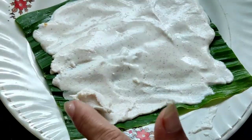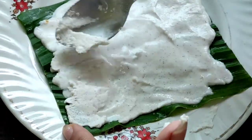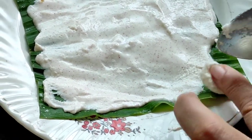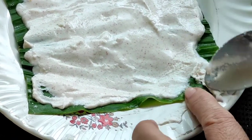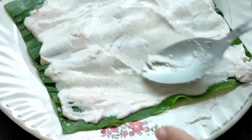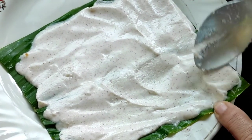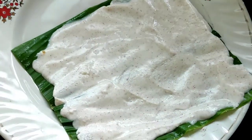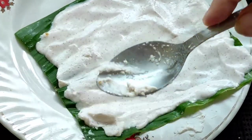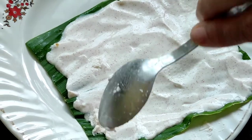See that you have filled all the corners of the leaf and spread it very well.